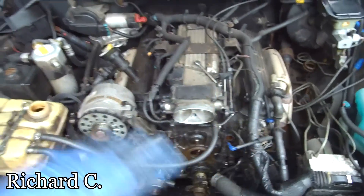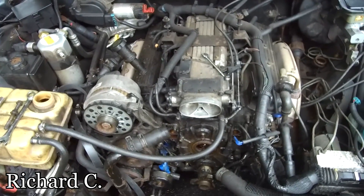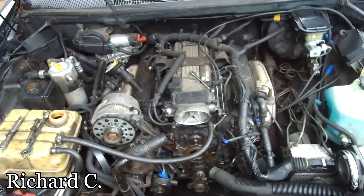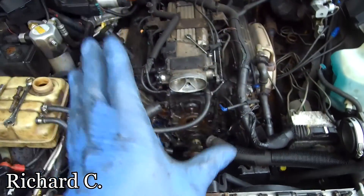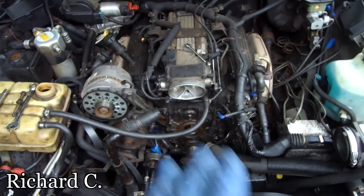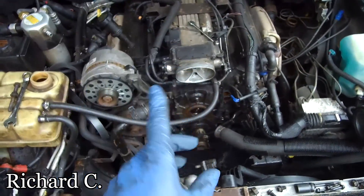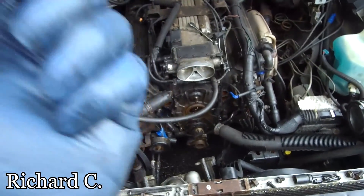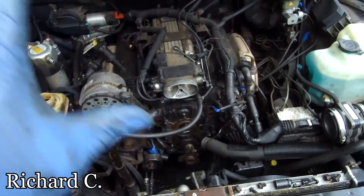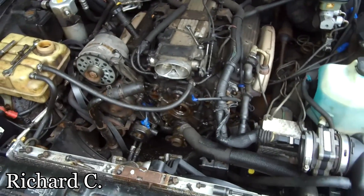Thank you guys for watching this episode of Build Something TV. I want to thank my man Richard for the donation — thank you so much brother, really appreciate it, it's well needed and well received and we're going to use it for the channel. And you are correct man — the 4.6 don't have enough oomph sometimes.